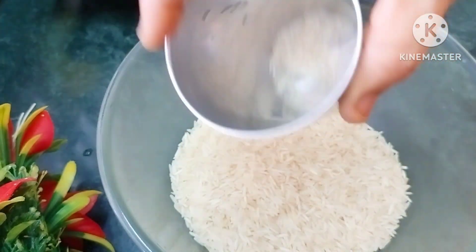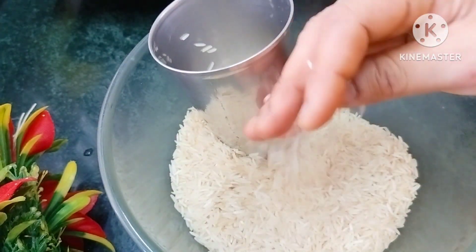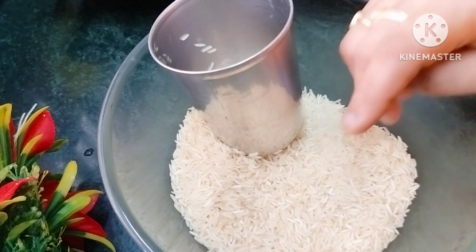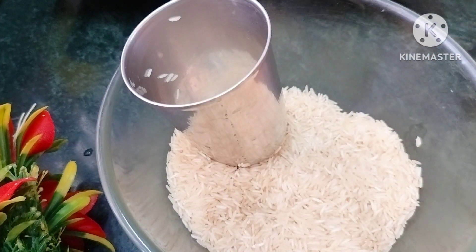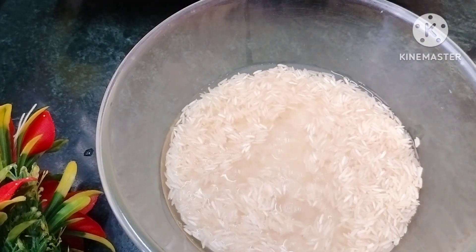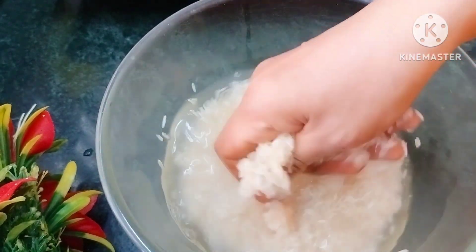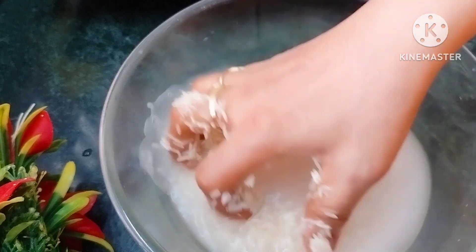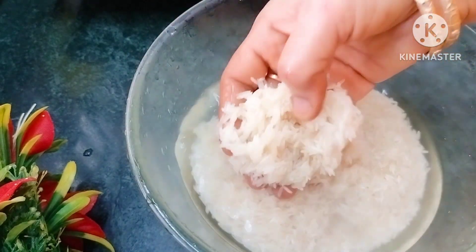I will tell you how to clean the rice. I will clean the rice and fried rice. I will clean it in 15 minutes, then clean it in the first half.